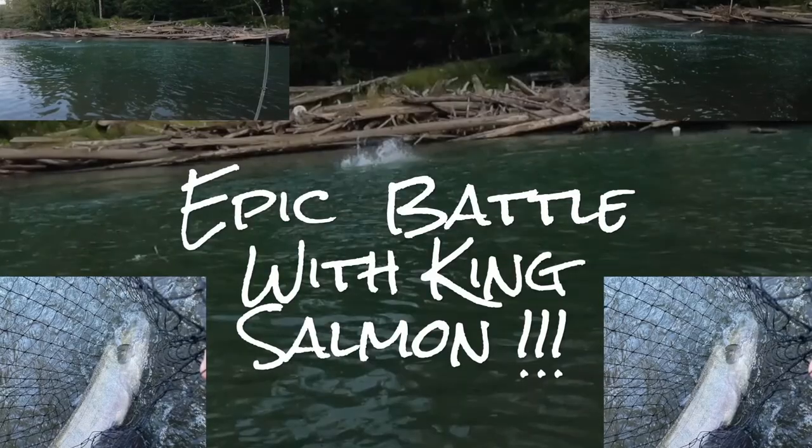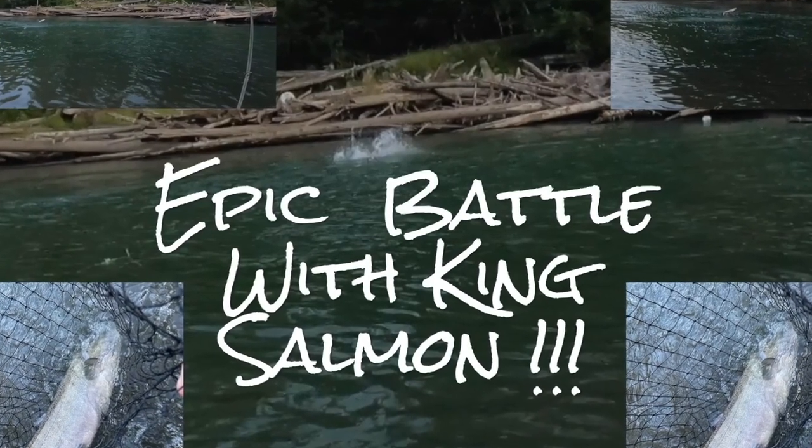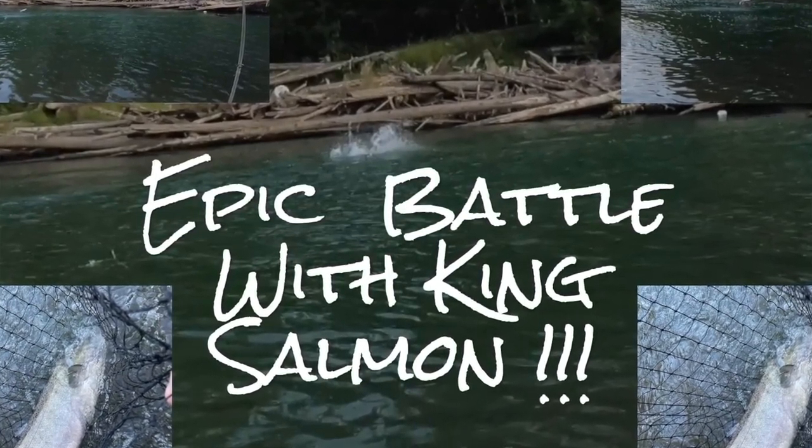If you enjoyed this epic king salmon battle, subscribe, like the video, and subscribe to the channel. I'm sure there are many more of those coming — stay tuned and get notifications. So the next time I hook a big king and get it all on video, you'll be dialed in. You'll be right there.